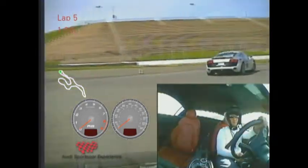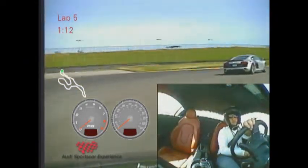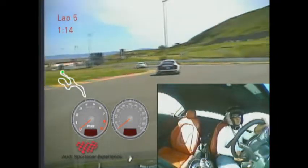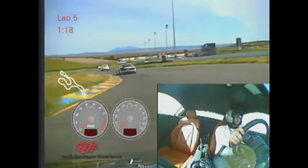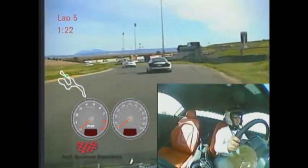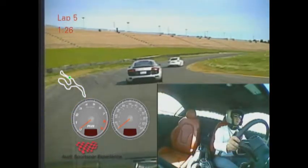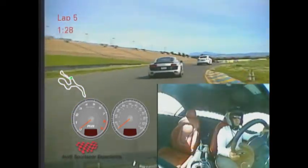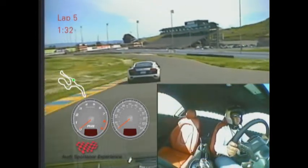Good braking. All right, great job guys. We're going to kind of coast our way down there and head into pit lane this lap.